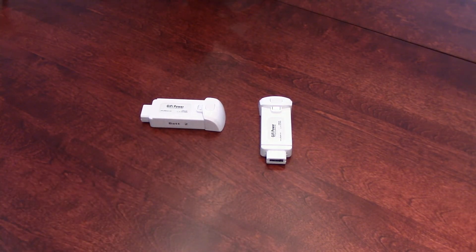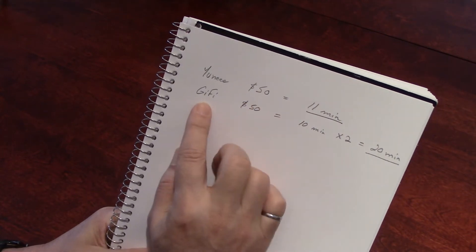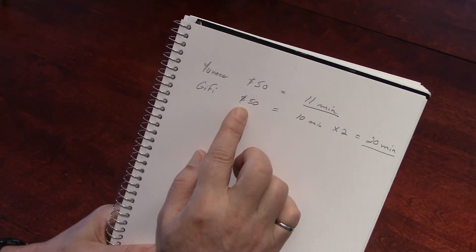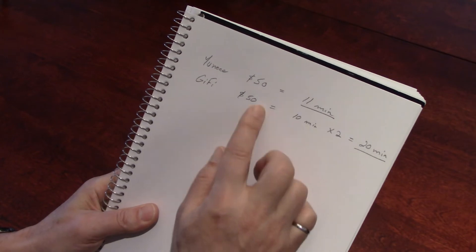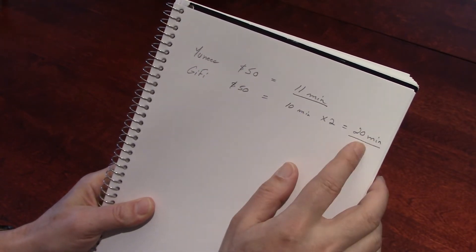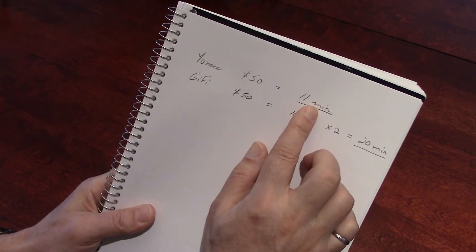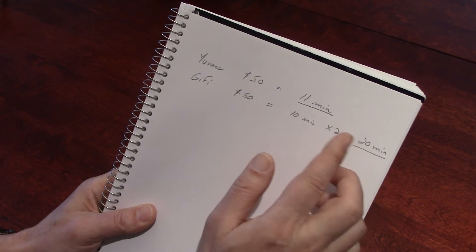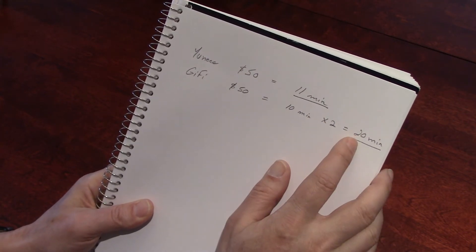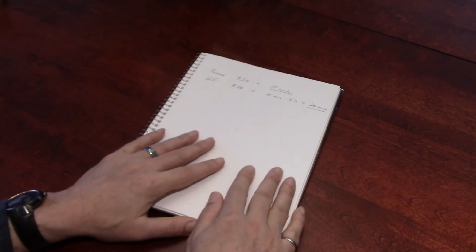Back to our results. You need to remember one thing: you buy a Unique battery for around $50, sometimes $40. The Gaifi you get on eBay from China for about the same price. So you have less flight time per battery, but for the same total price your total flight time is 20 minutes versus 11. You need to land after 10 minutes versus 11, but if you're okay with that, you get 20 minutes of flight for the same price — that's not bad. I'm still happy with my batteries.